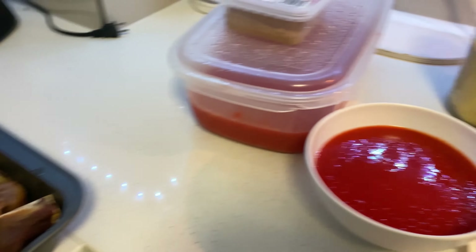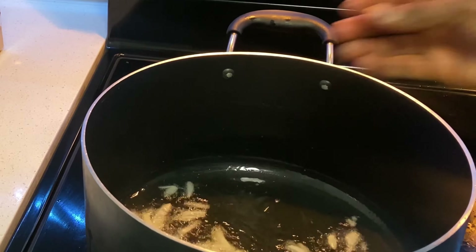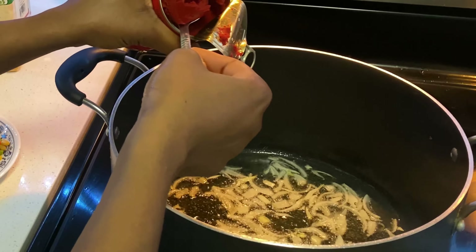Welcome back, beautiful people! Today we'll be making the jollof rice recipe. It's a very simple process, so let's begin.